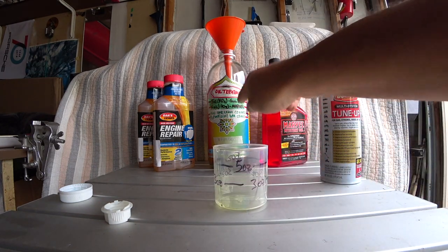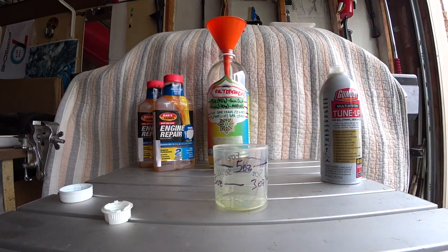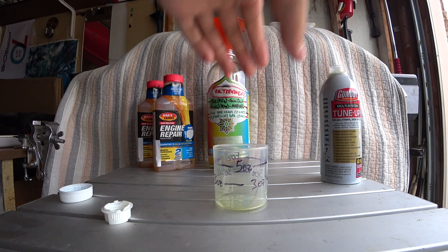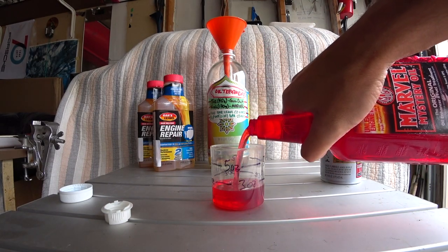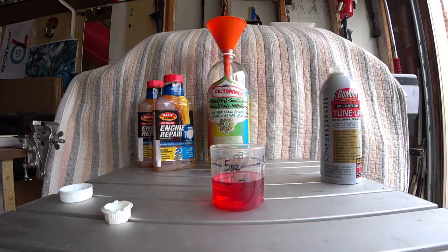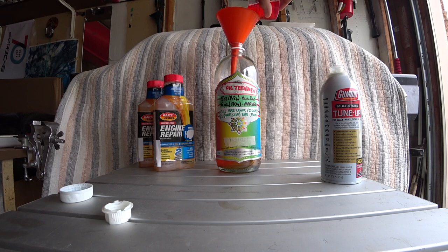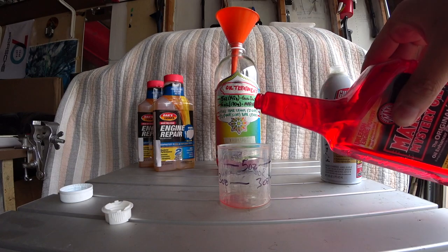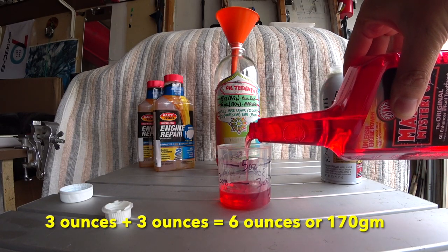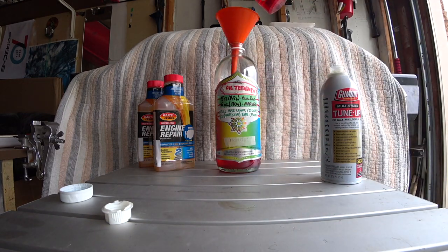Now we need six ounces of Marvel Mystery Oil. I'll do three ounces and three ounces - so I'm going to measure three ounces first. That's three ounces. I'll put that in our mix, and then add another three ounces so the total will be six ounces or about 170 grams. Three ounces - mix it up.